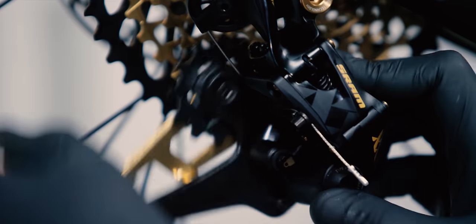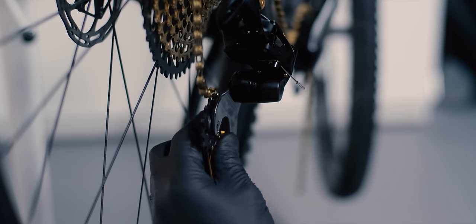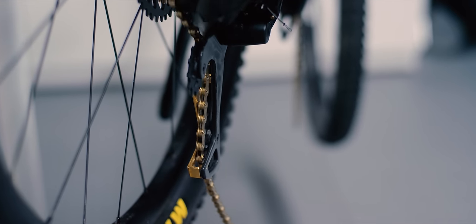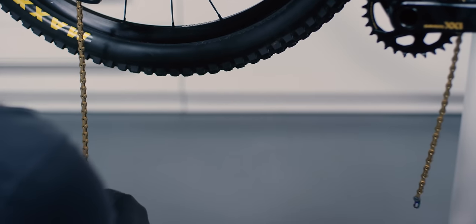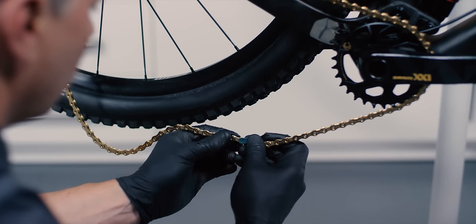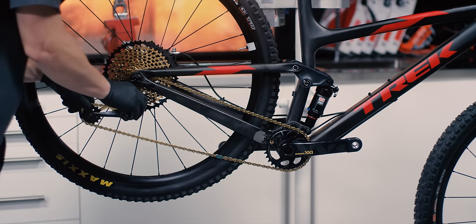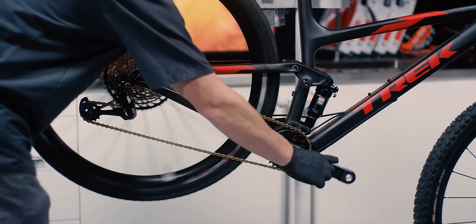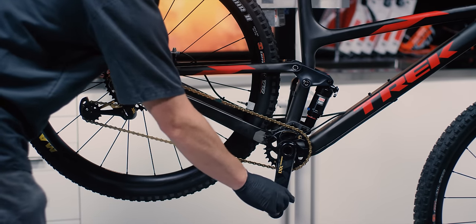Pull the lower derailleur cage forward and push the cage lock button to lock the derailleur in the extended position. Route the chain through the derailleur. With both ends of the chain below the chainstay, install the power lock so that the arrow points toward the derailleur and the curve of the power lock faces away from the chainstay. Pull the lower derailleur cage forward until the cage lock button unlocks, then carefully let the cage rotate backwards. Caution: the derailleur is spring loaded and will return from the lock position rapidly. Keep fingers clear of pinch points. Rotate the cranks to bring the power lock above the chainstay.